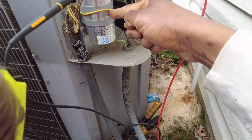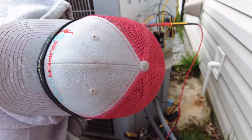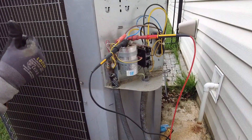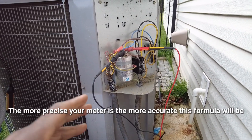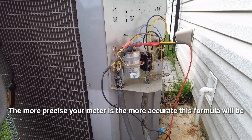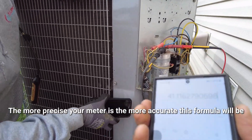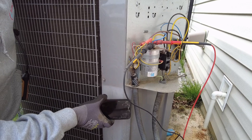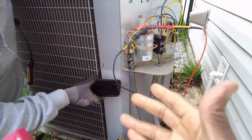That gives us 41 — so it's reading 41 microfarads. But the capacitor is supposed to be 45 microfarads. It's only reading 41 based on this calculation. I trust it, but we're going to verify it. Let's save that — screenshot: 41 microfarads.